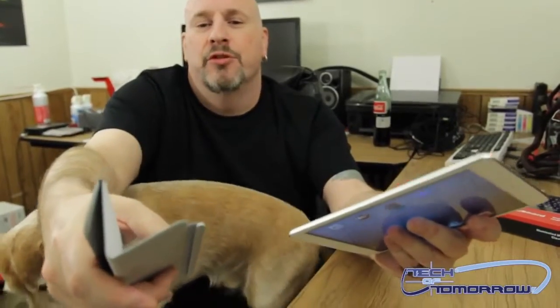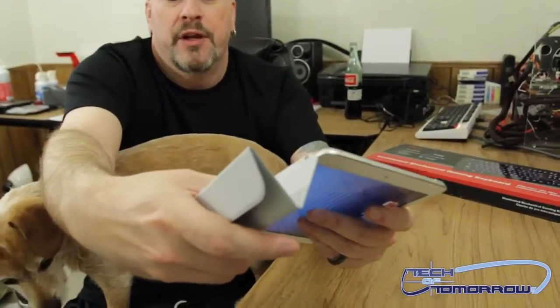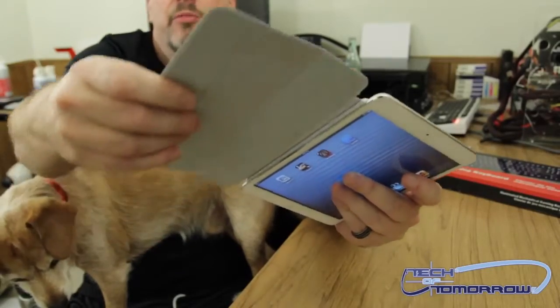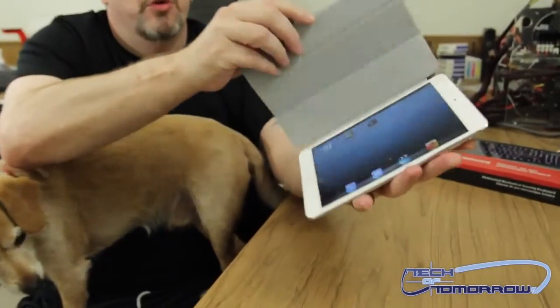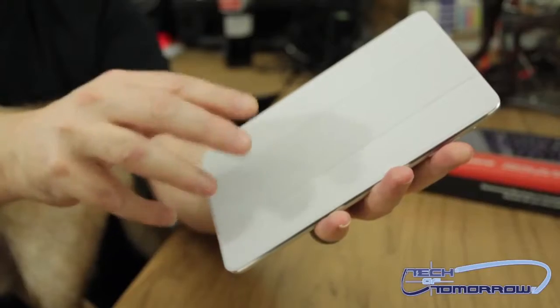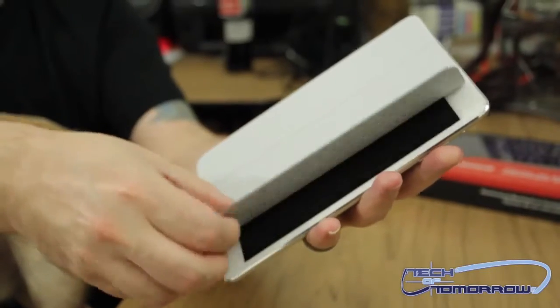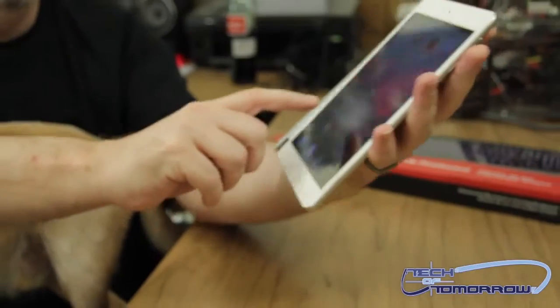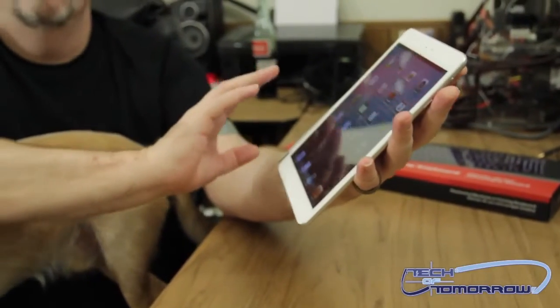As far as using it goes, you saw I magnetically had it up there — it just goes right on with the magnetic slider. Some cool things: when you close the unit, it puts it to sleep, and when you open it back up, it wakes the unit right back up. That's a pretty cool feature.